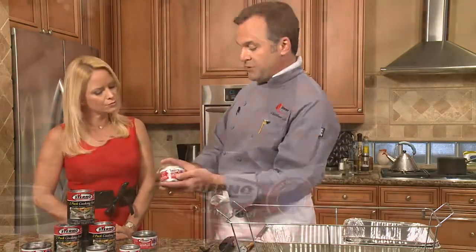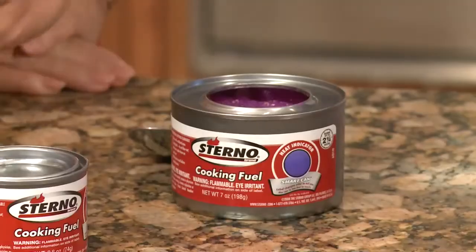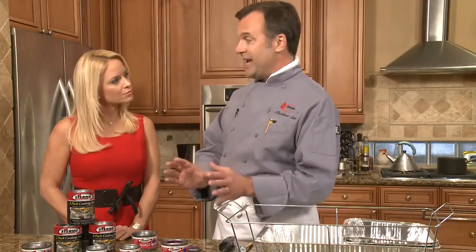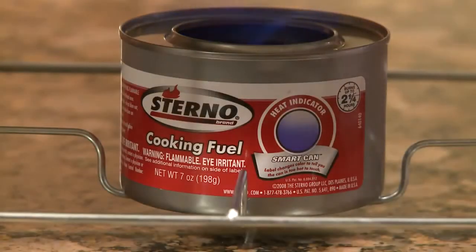It's a two-hour gel. If I take the top off, you'll see that it has a pink gel. This is ethanol — a very, very clean burning fuel. You want to make sure you keep this in an area where it won't be knocked over and won't cause any problems with your decorations. Also remember, this can gets very, very hot when it's lit, so you don't want to touch it once it's going. The great thing about this is it has a heat indicator — when this gets hot, you'll actually see the word 'hot,' so you know.